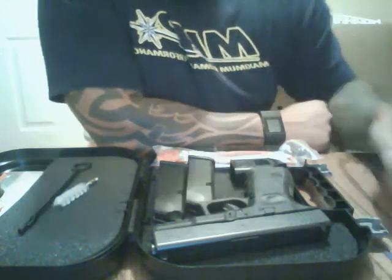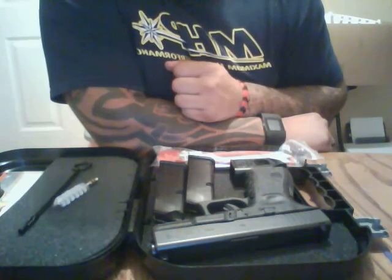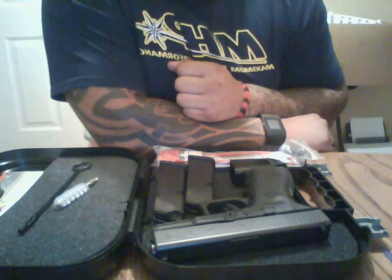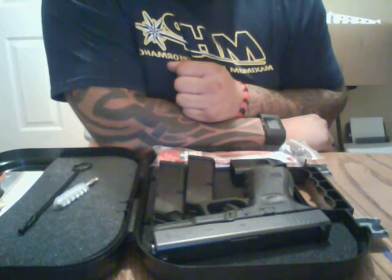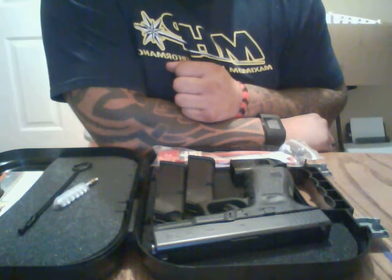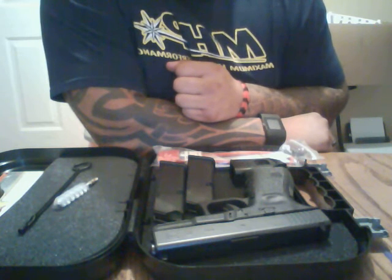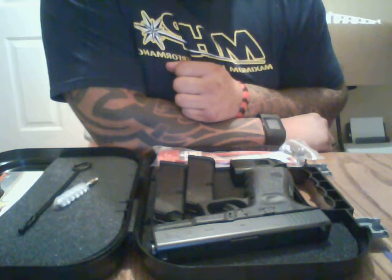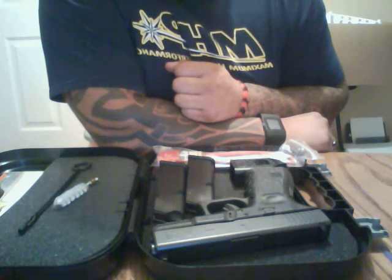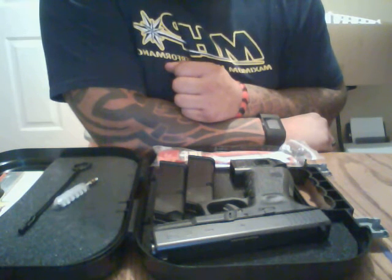Now let's do a little comparison between the Gen3 and the Gen4. The Gen4 does have a backstrap to accommodate different hand sizes, it's got a higher profile on the grip, and it's got dual recoil springs for increased life and longevity, although the Gen3 only has a single recoil spring.